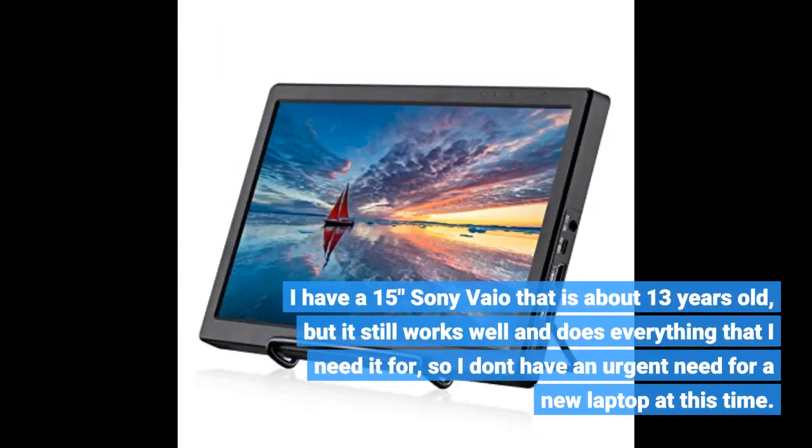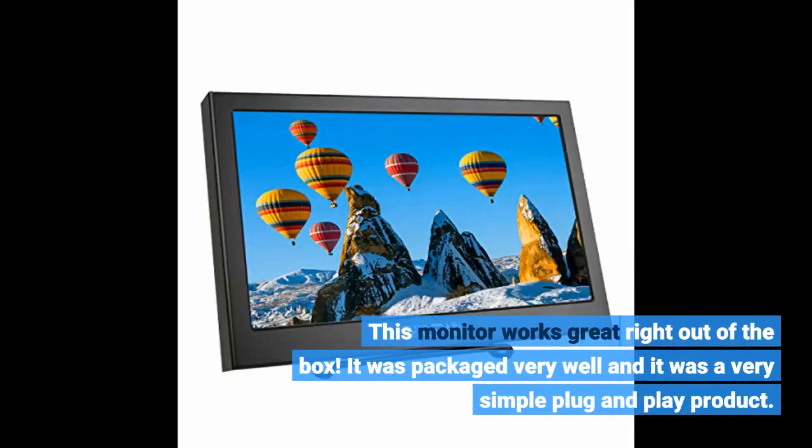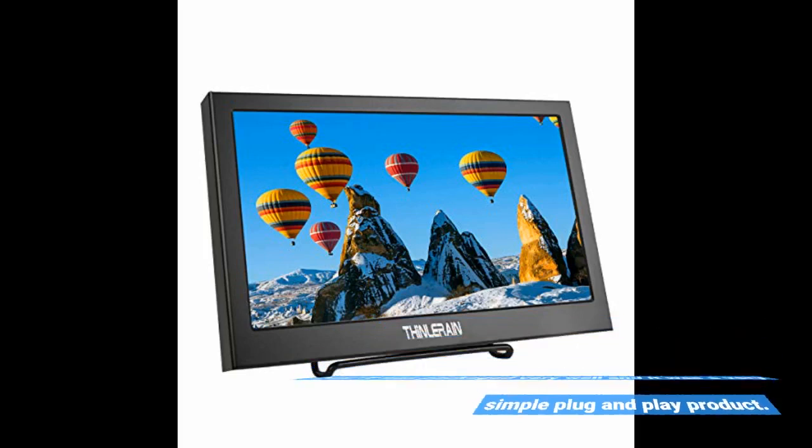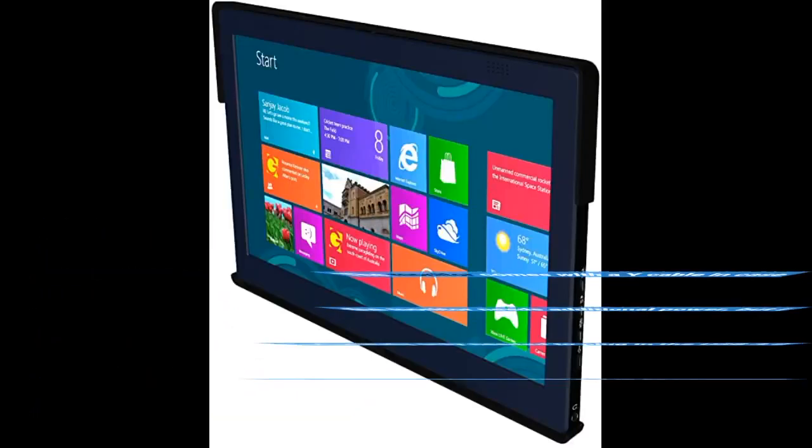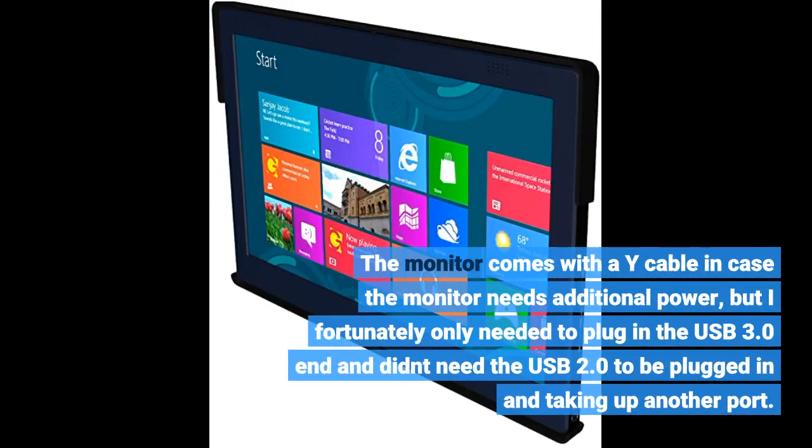I have a 15-inch Sony VAIO that is about 13 years old, but it still works well and does everything I need, so I don't have an urgent need for a new laptop. This monitor works great right out of the box. It was packaged very well and was a very simple plug and play product. I didn't have to install any drivers — I simply plugged it into one of my laptop's USB 3.0 slots, and it automatically connected, turned on, and was ready to start dragging anything I needed over. The monitor comes with a Y cable in case it needs additional power, but I fortunately only needed to plug in the USB 3.0 end.